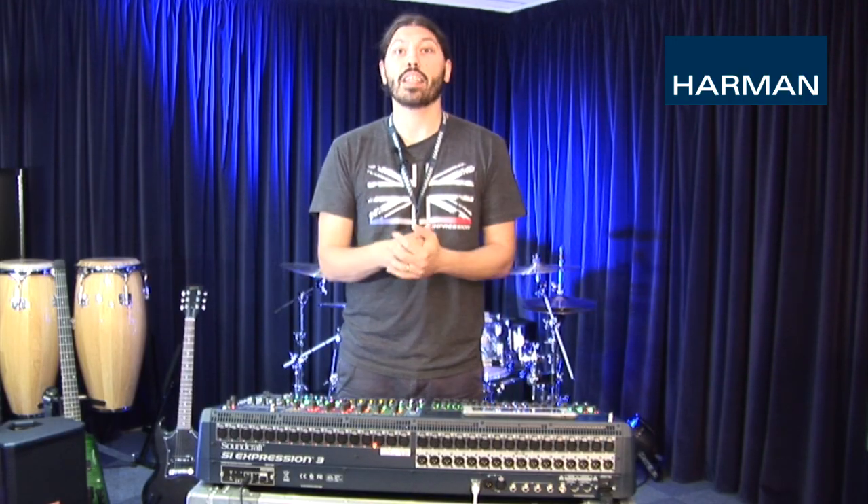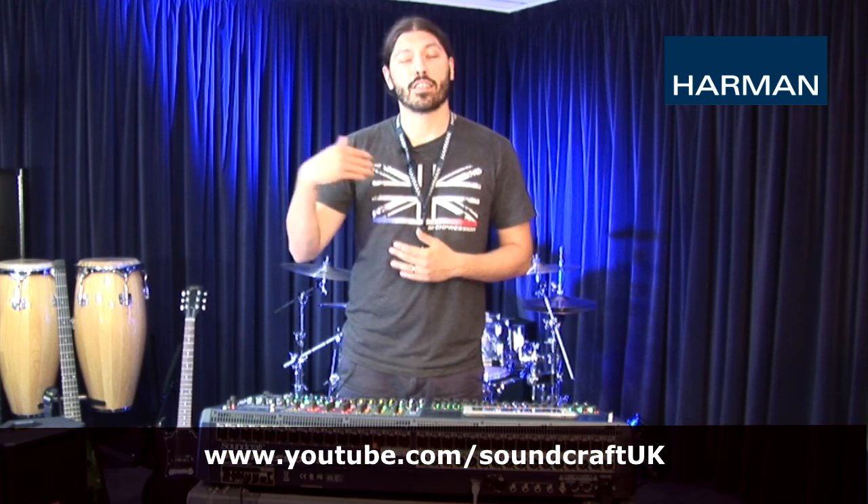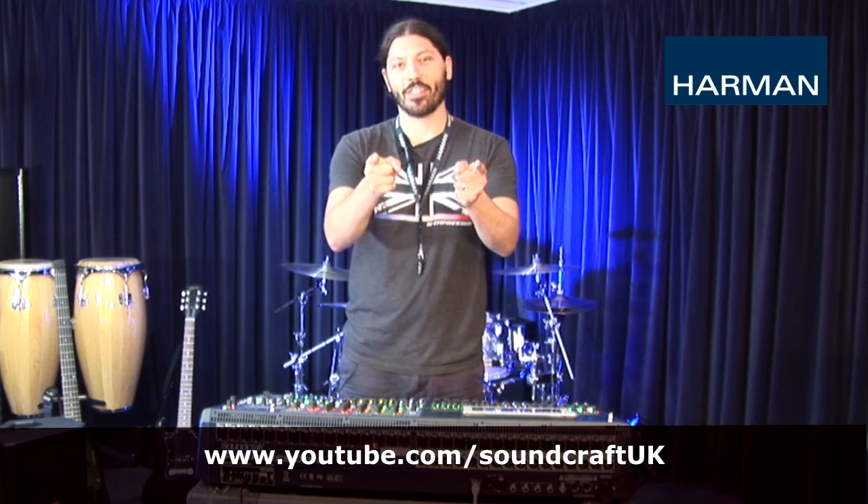That's it for today. Thanks for watching this edition of our how-to video series. Check back for more updates by liking us on Facebook and subscribing to our YouTube channel. Until next time.